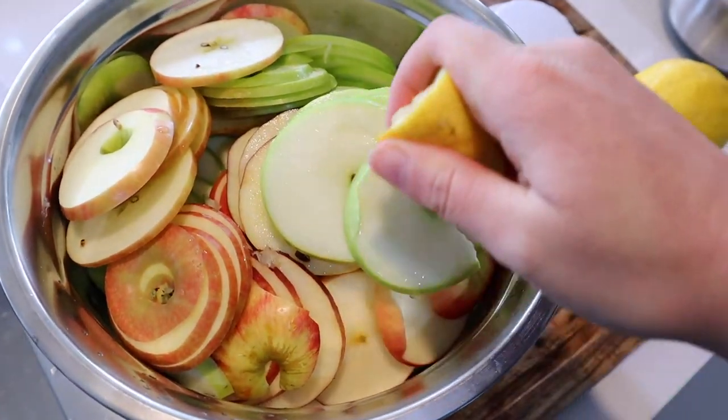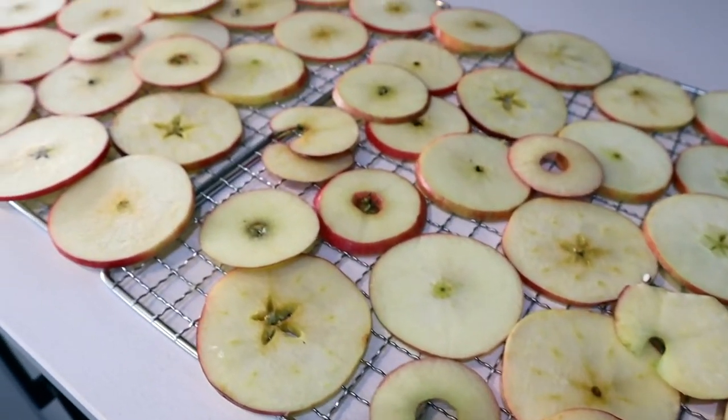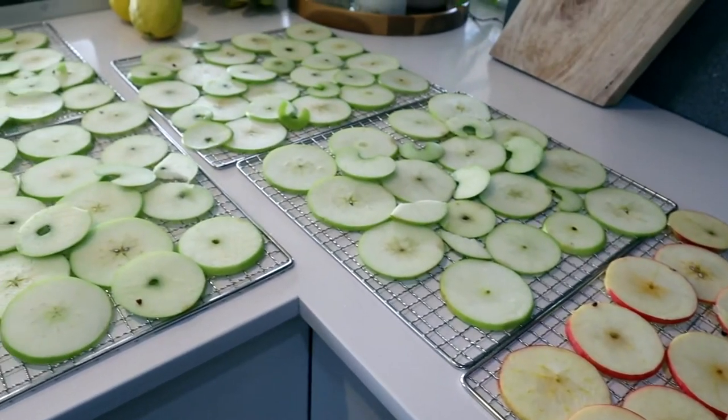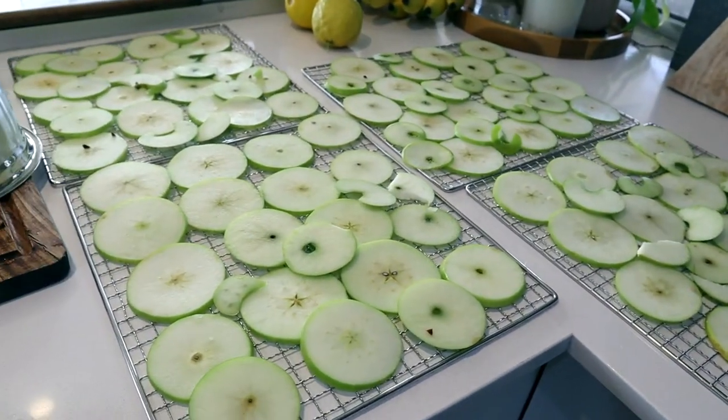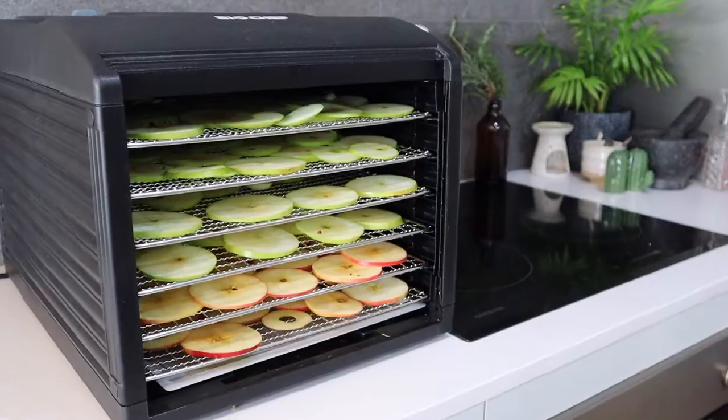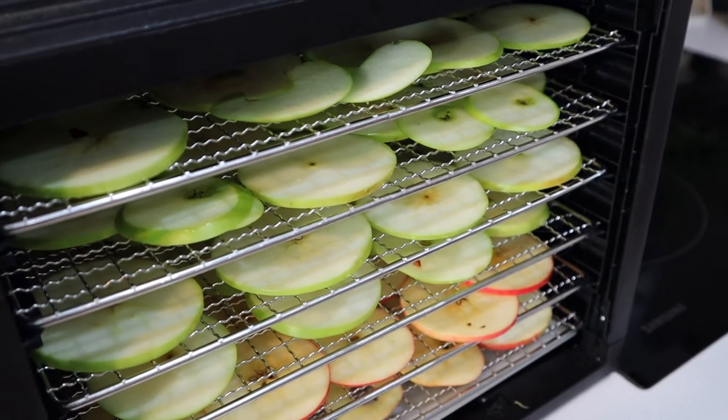I also like to add some freshly squeezed lemon to my apples, which will stop them going brown. These are quite ripe — they've been in the fridge a little while — so they're extra sweet, and the lemon will give them a little bit more tartness. Now I'm just going to pop my trays in the dehydrator, or if you prefer, you can use the oven set to around 60 to 65 degrees Celsius.